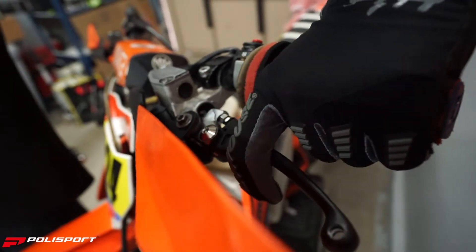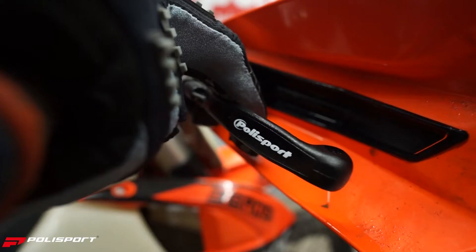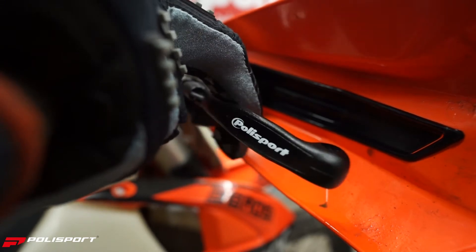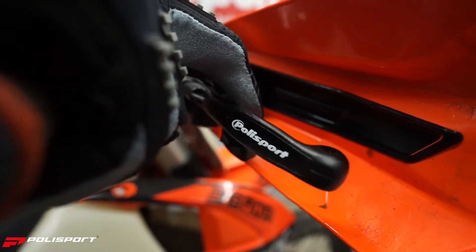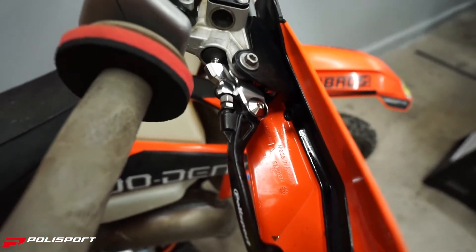What's up guys, welcome back to our YouTube channel. Today we're going to be installing levers on this KTM. Polysport developed these levers during the past years in partnership with pro riders and weekend warriors to match their needs and to reach the feel they look for in a lever. The goal was to develop an unbreakable lever while maintaining the feel of an OEM aluminum lever without any kind of flex during use, even in extreme conditions.